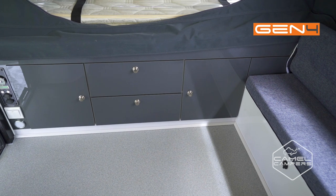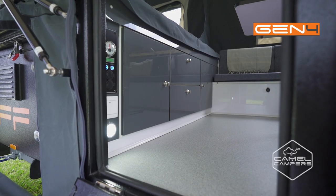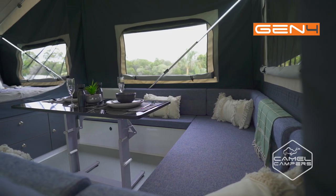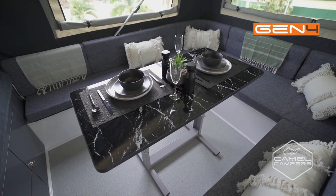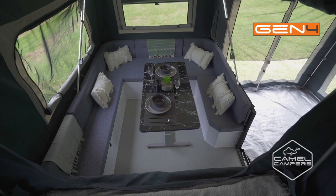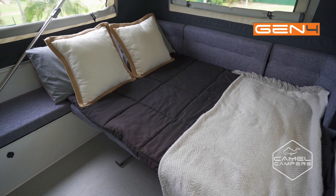Handy internal drawer storage makes packing a breeze and getting to your stored items easier while you've got the camper set up. Dining inside is a delight with the club style lounge able to easily accommodate the whole family. When dinner is done the lounge quickly and easily converts to a second bed so the kids can have a great night's sleep in comfort.